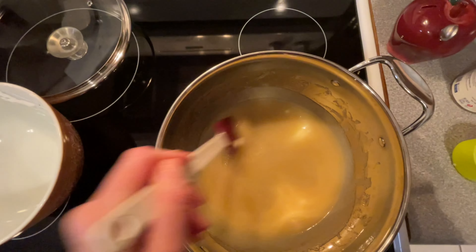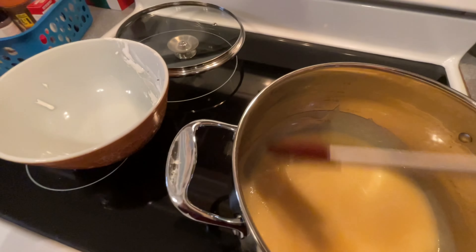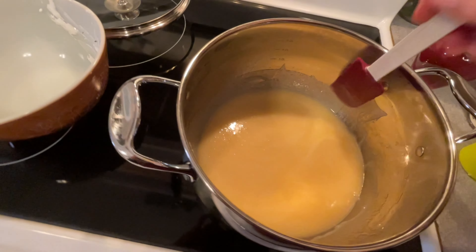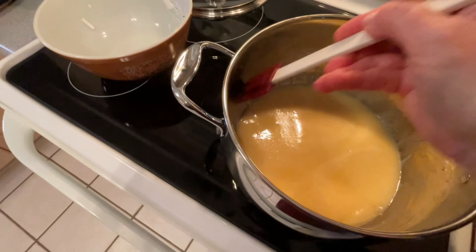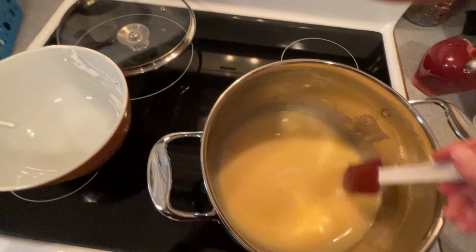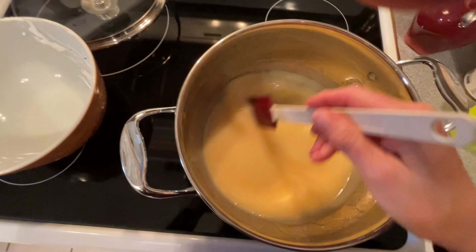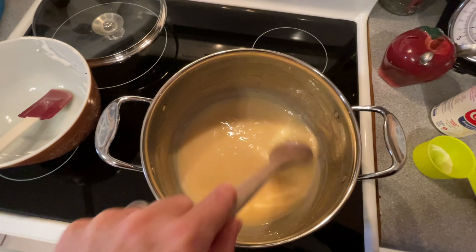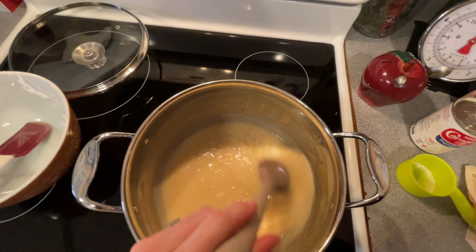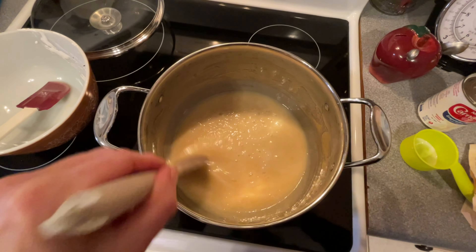In a little bit it'll start to boil, and then we'll boil for two minutes — it says without stirring at first. Once it starts to boil, constantly stir it but don't scrape the sides of the pan anymore. It's not boiling yet, but when it boils we're going to boil it for two minutes. Now you can see it's boiling — I'm going to set my timer for two minutes. We're going to let it boil and constantly stir, but don't scrape the sides of the pan anymore.